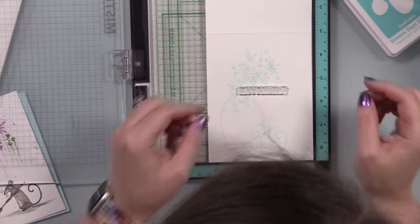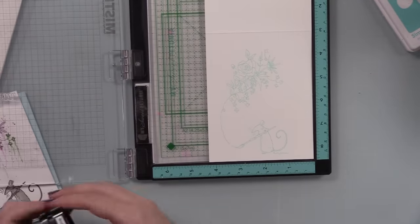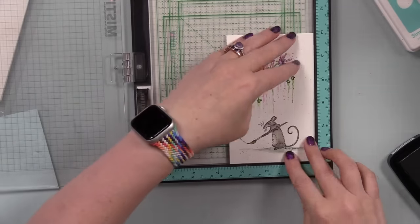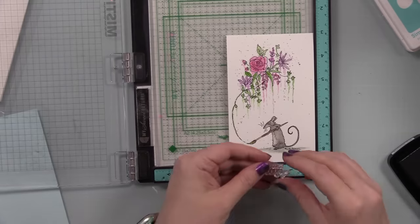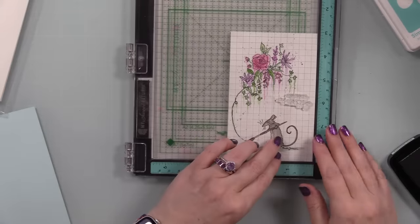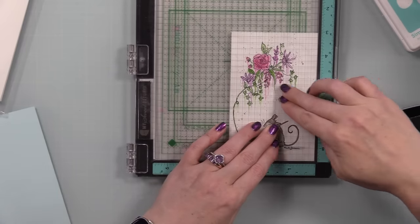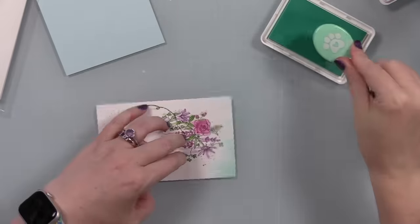I inked it up with Simon's Seafoam Positively Saturated Ink — a nice pale aqua shade, one of my faves — and stamped it onto the card base. Then I took one of the sentiments from the stamp set and stamped it with VersaFine Clair Nocturne ink. I also stamped the other sentiment right onto the watercolor panel. I considered heat embossing and die cutting it with a circle, but decided to just stamp it directly.